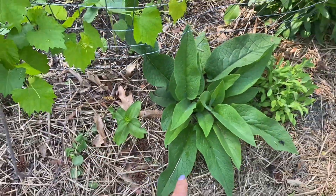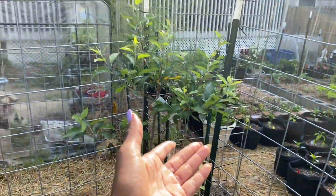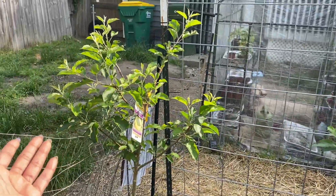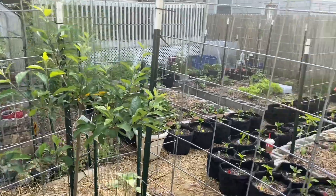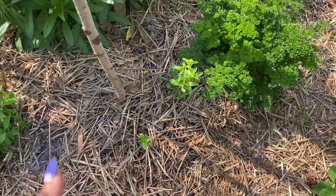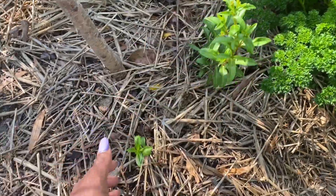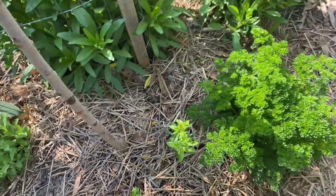Another zinnia here, another comfrey, some more sage. I didn't show you all the apple trees — so these are the apple trees. I pulled the flowers off of everything this year, so we will see. And then I grew tarragon from seed indoors and planted some tarragon here as well.